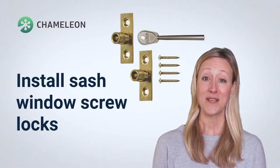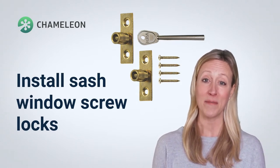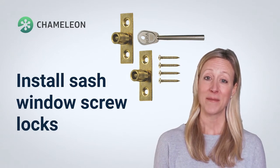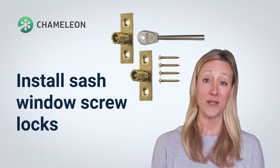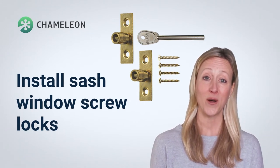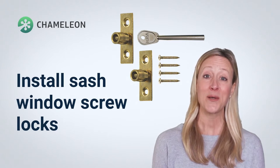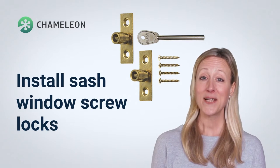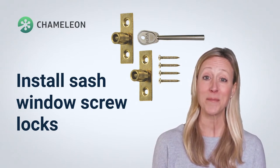Install sash window screw locks. There's a good chance your sash windows already have these installed, but if not, they're an invaluable way to protect your property from forced entry. They're simple to install and very strong. All you need to do is drill through both frames and install hardened metal barrels that keep them locked together. This method secures the sash windows and allows you to lock and unlock them with a key from inside. The added benefit is that these locks aren't visible from the outside and are impossible to pick.